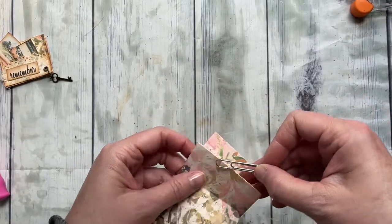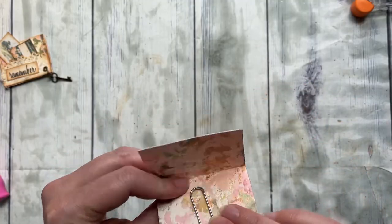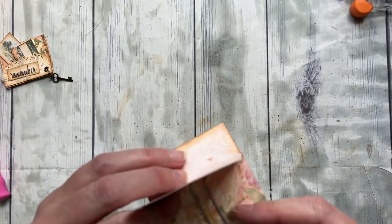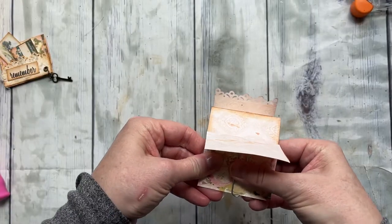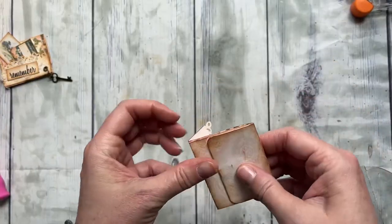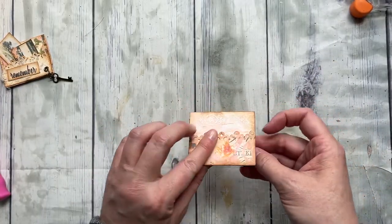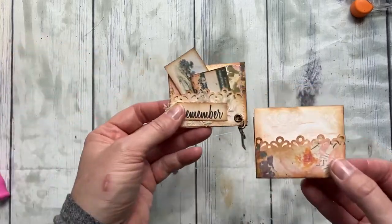Let's go ahead and put our paper clip back in — short side right here, long side right here — and pop it in the center. All right, we are ready to glue!